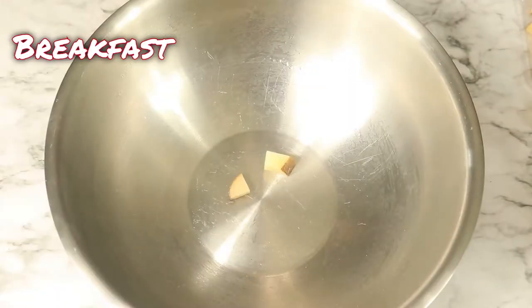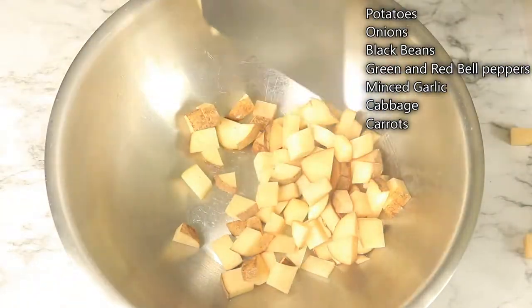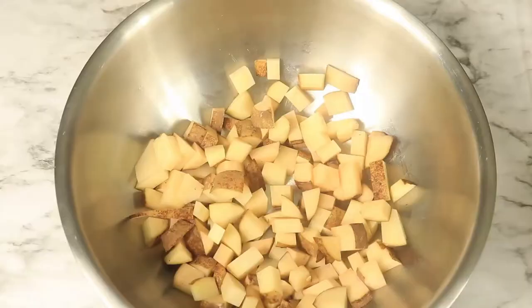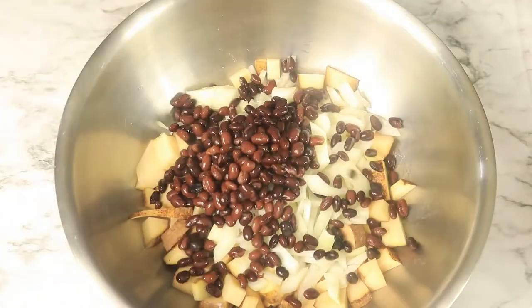Now that all the vegetables and fruits are cut up, let's start preparing our breakfast for the next two days. In a large bowl, I'm going to add in some diced potatoes, some onions, black beans, green and red bell peppers, some minced garlic, cabbage, and carrots.